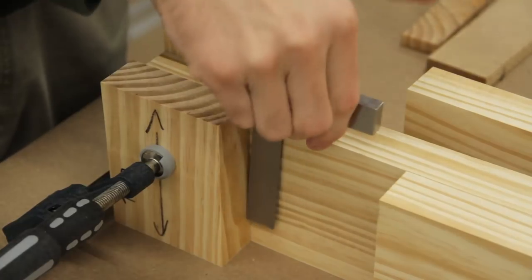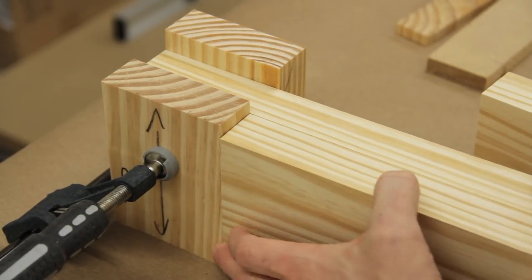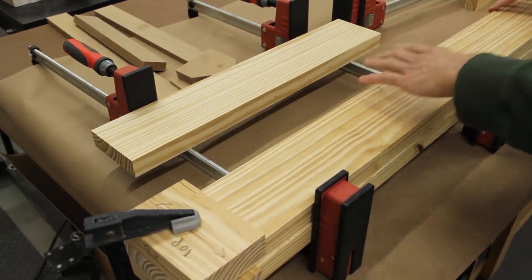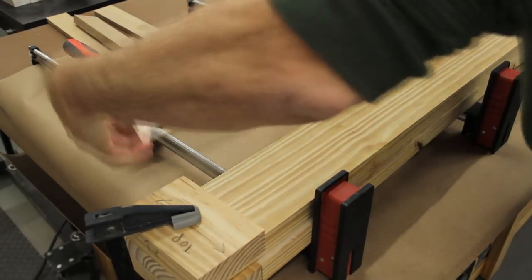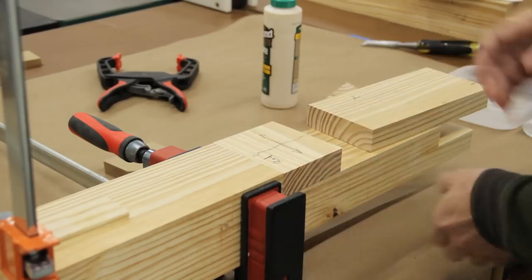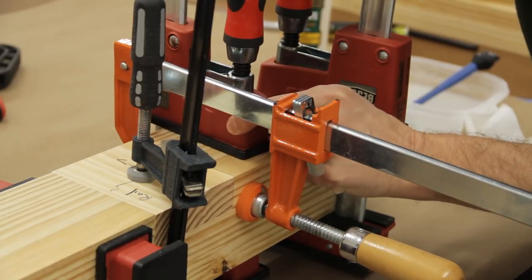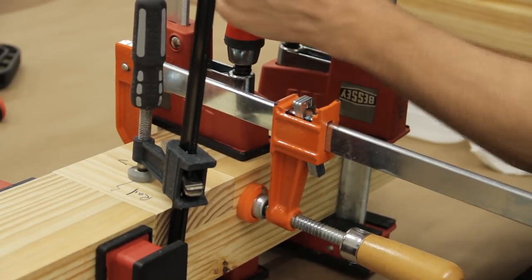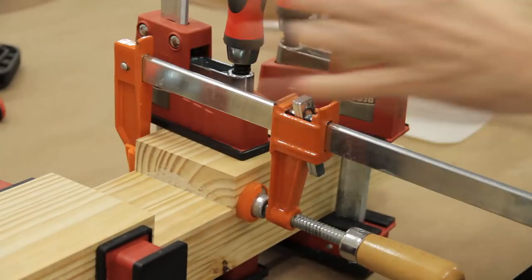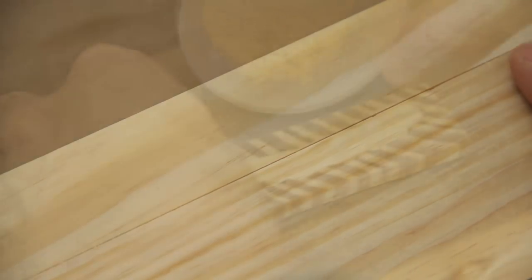Each leg consists of three boards laminated together. To create the tenons on the leg I clamped two of the spacer blocks cut earlier from the top to the middle leg board, which matches the mortise that will be created in the top later. To avoid having to use a dado blade I also cut the front board and used the spacer block from the stretcher to create a lap joint. After applying glue I used a pair of parallel clamps as cauls to remove any slight warping, then came back with more clamps for the actual glue-up. Once the clamps were in place I immediately removed the spacer blocks and cleaned up any glue squeeze out.